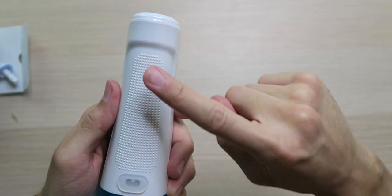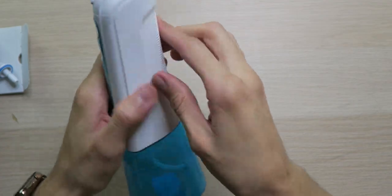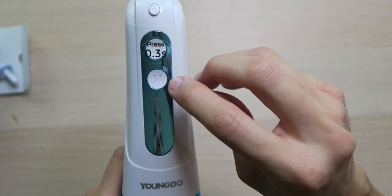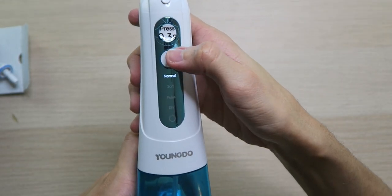On the back we have a bunch of little rivets to give you a nice grip — feels very grippy — along with the watertight seal charging port. On the front we have the power button and a mode button. Press for 0.3 seconds to turn it on, then you can cycle between the modes.